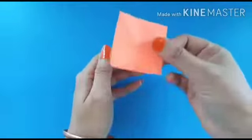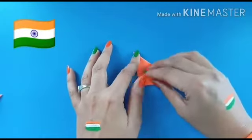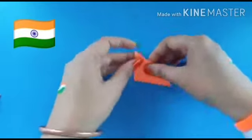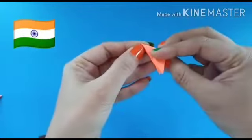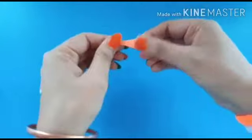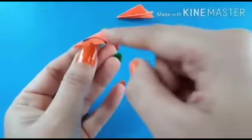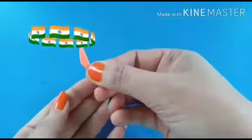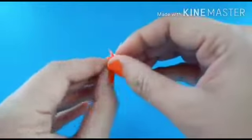Okay students, take a small square piece and make a flower like this. Fold it and look how I marked it here. Remove the extra parts. Like this. The flower is ready.